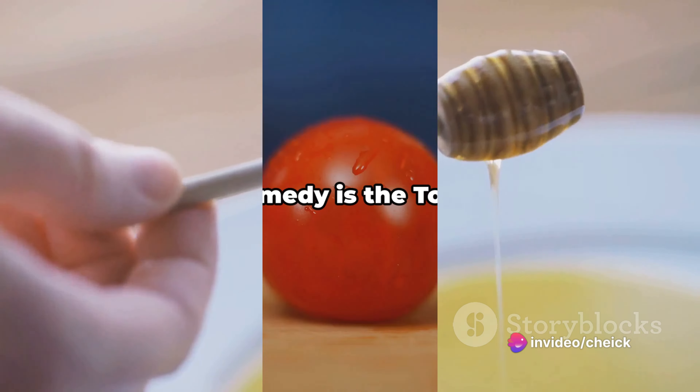The first remedy is the tomato wash. Tomatoes, with their natural antiseptic properties, can effectively dry out blackheads. Start with a small peeled tomato, crushed to a pulp. Apply this freshly crushed tomato pulp directly on the blackheads before you head to bed. Allow the tomato's natural antiseptics to work their magic overnight, then upon waking, wash your face with clean water.